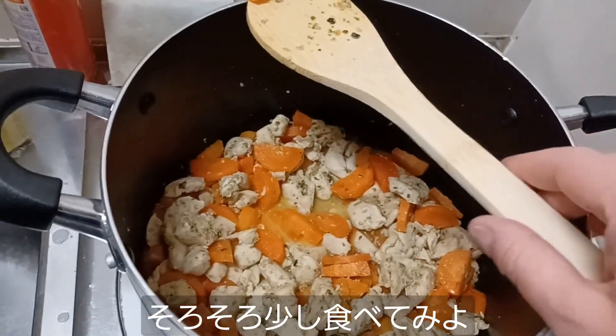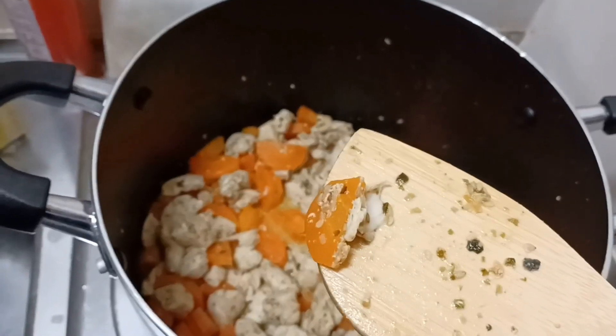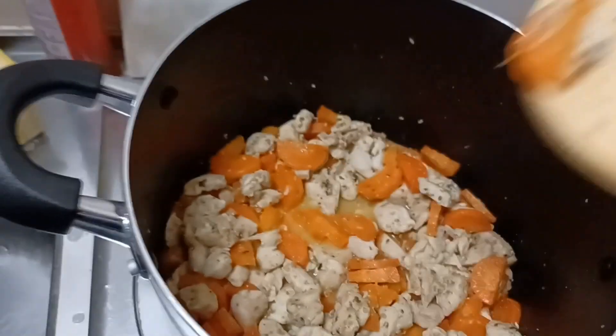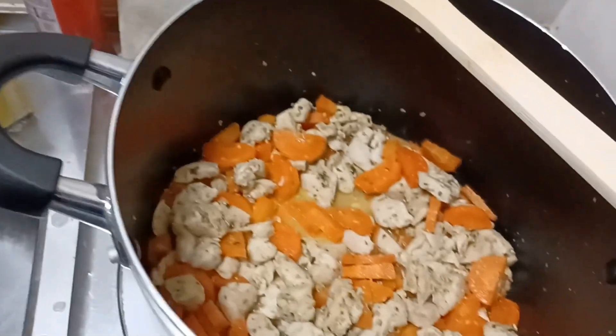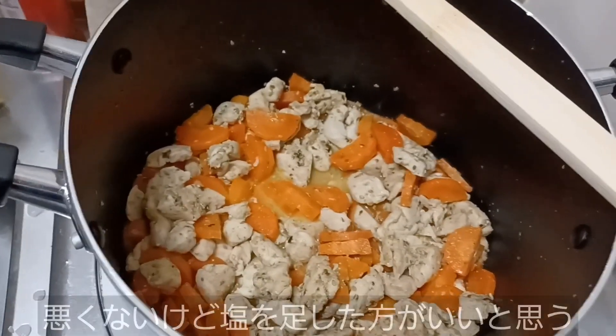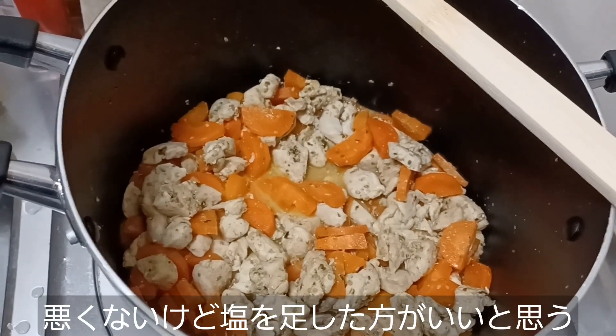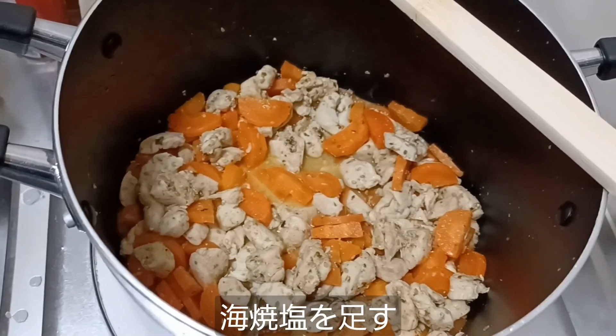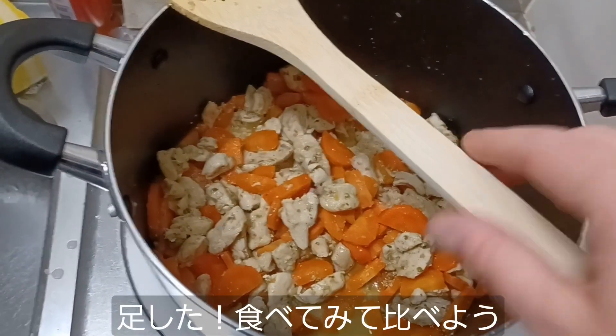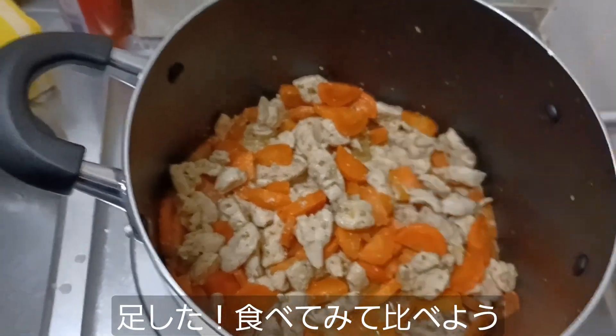I think it's time for a little taste test. We've got a little bit of chicken and some carrot — let's see what we got here. Mmm. You know what? That's good, but I think it needs a little salt. Let's toss in some sea salt and see if that's any better. Alright, I put in some sea salt — let's see if that tastes any better.